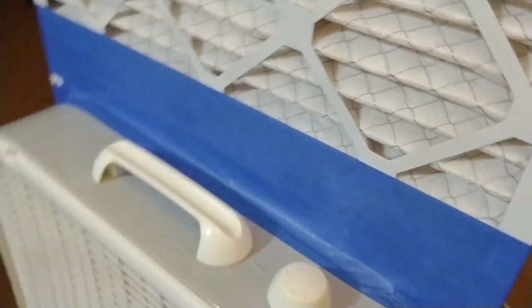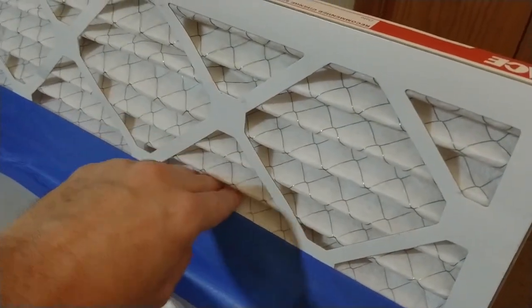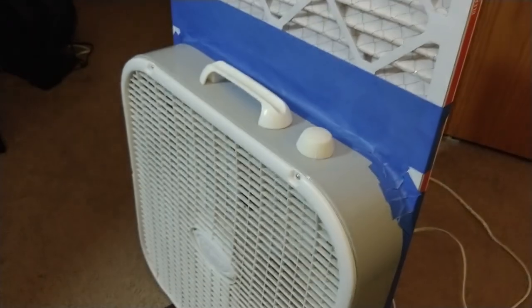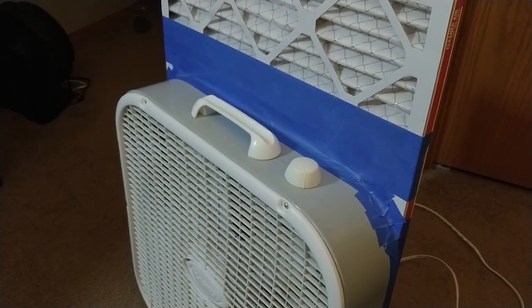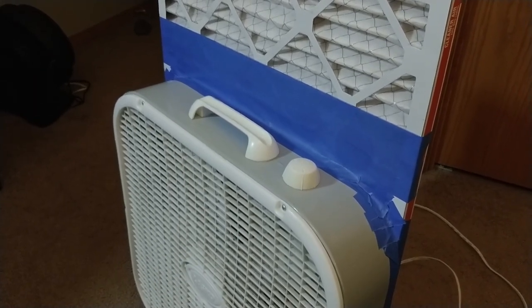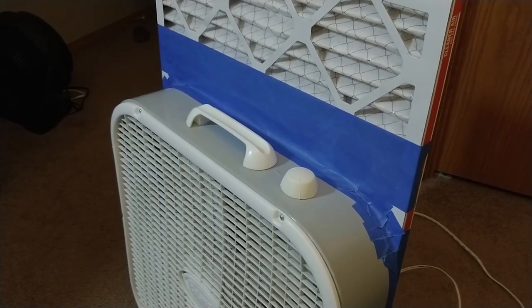The air will still have to pass through the filter, either from the backside or from the front, but it'll still have to pass through the baffles in order to get into the fan. It has seemed to work — I've had two of these running all day and it has significantly decreased the smell of smoke in our house and decreased the haze that we had from the wildfires.